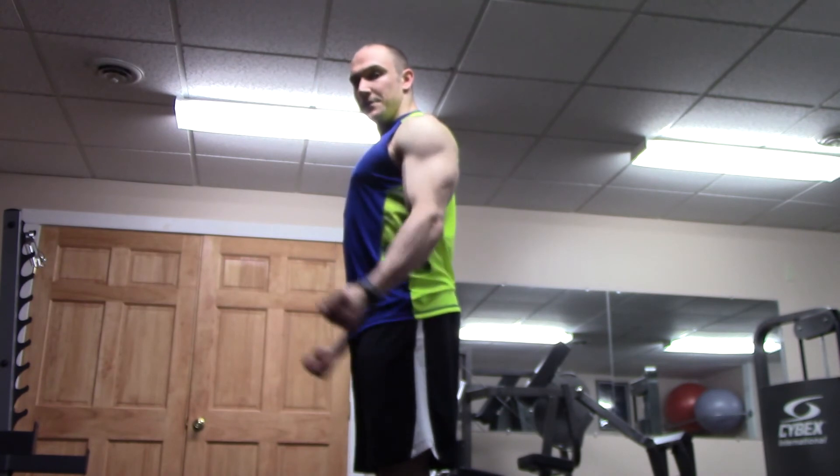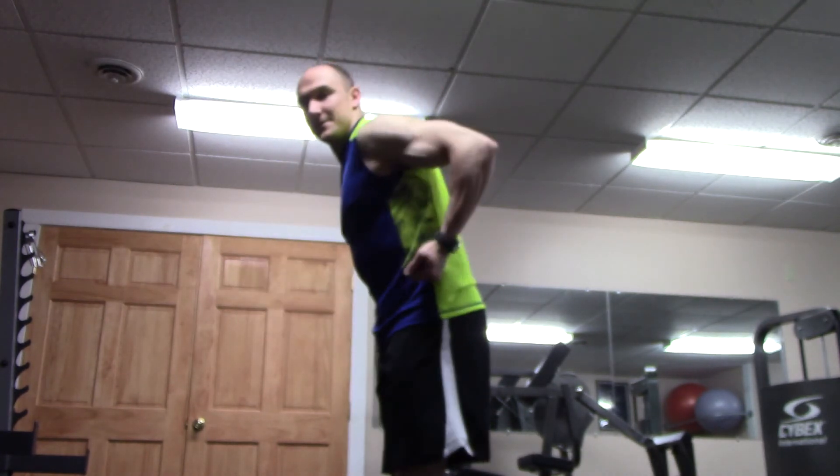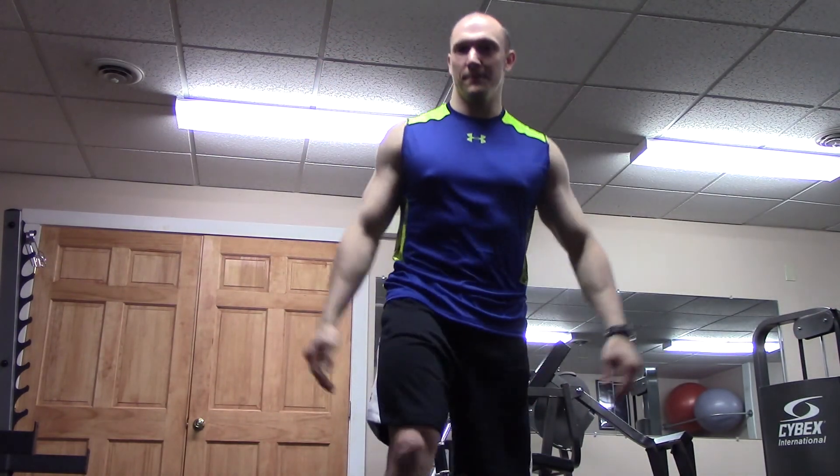Shoulders back, lock in position, straight form — and none of this hinging at the shoulders. That's all for today, guys. Hope you enjoyed my video on biceps. See you next time.